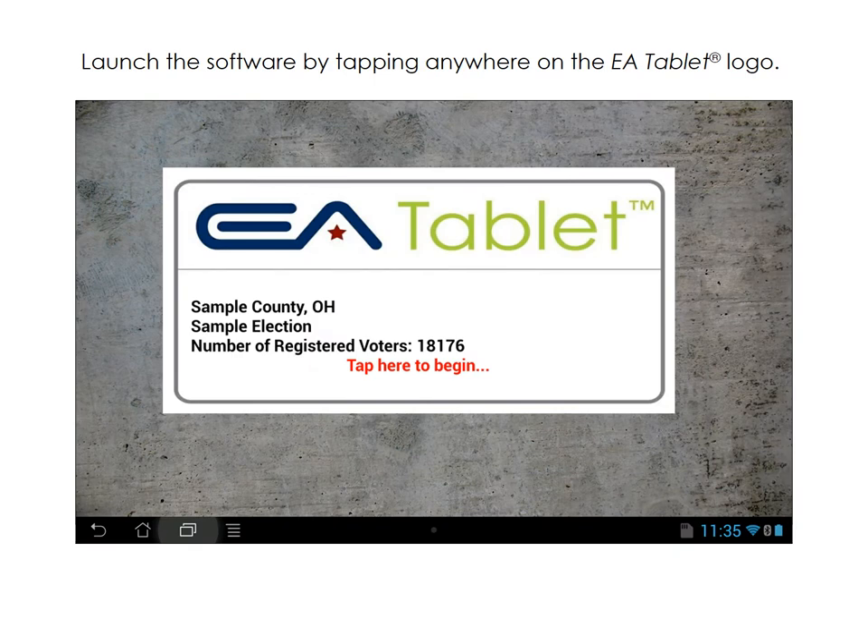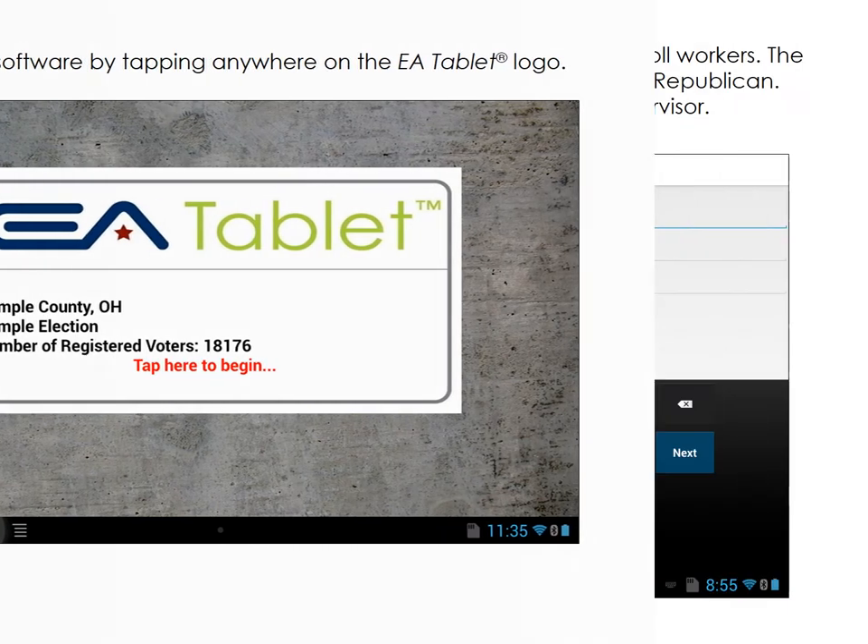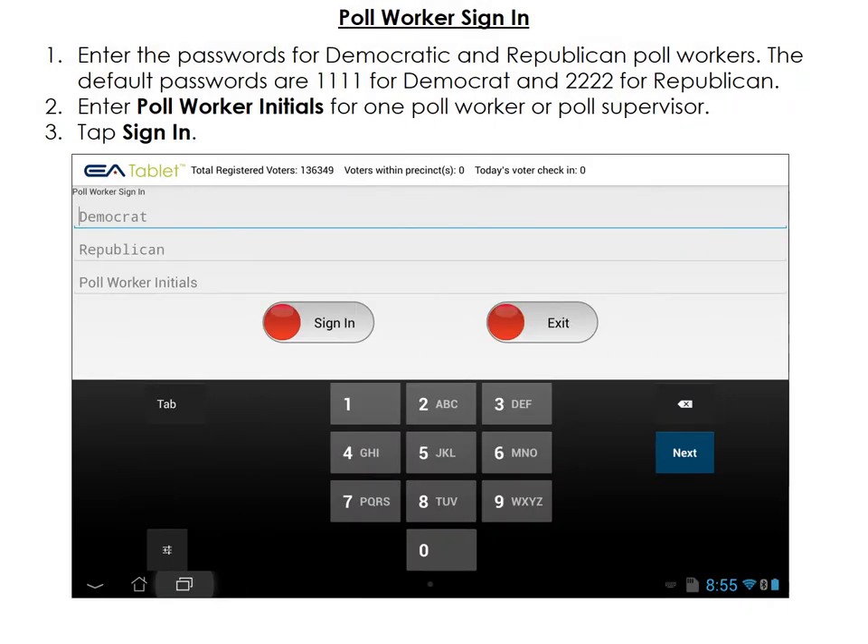Tap anywhere within the white rectangle to open the software. Enter the Democratic password 1111 and the Republican password 2222. Generally, the poll supervisor enters their initials in the Poll Worker Initials field. Tap Sign In when you are finished.